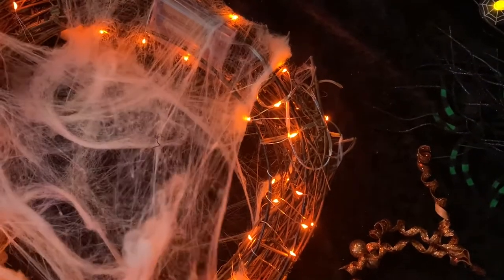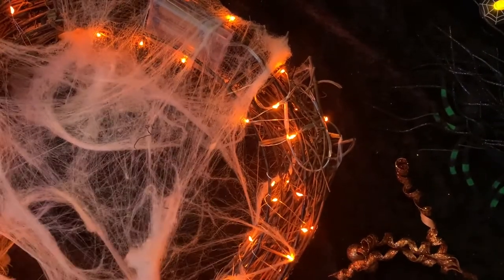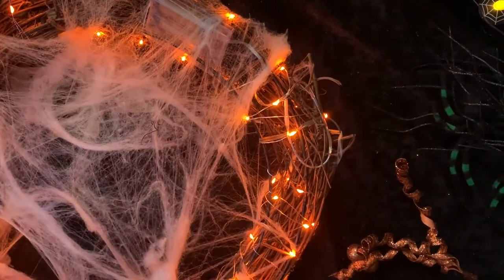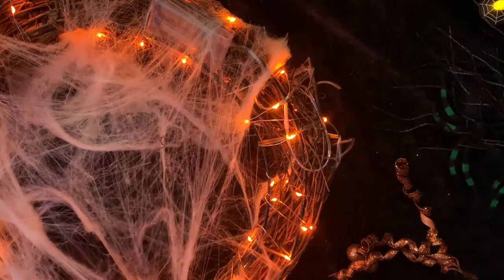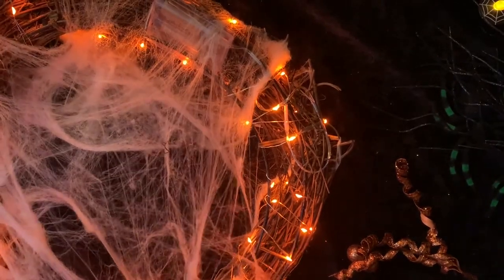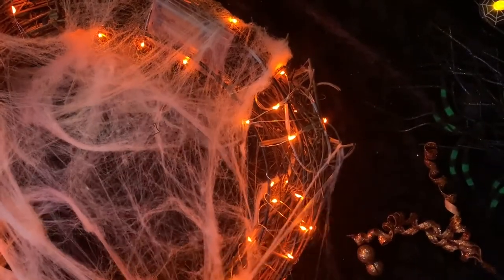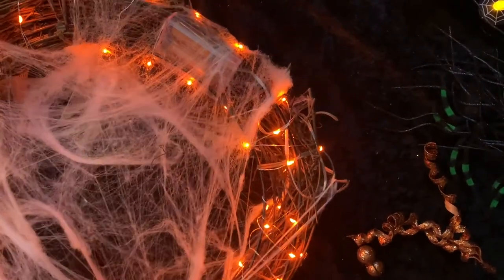I didn't have to use any adhesive or anything to put the spider webs on — they just kind of stick to the grapevine wreath, which is the best part. Speaking of which, you can always spray paint this wreath black, silver, gold, red, or whatever color you want. Spray paint takes to grapevine wreaths extremely well, so that's always an option. I chose to keep it natural.